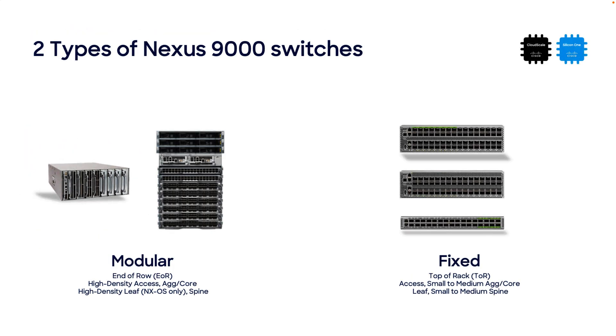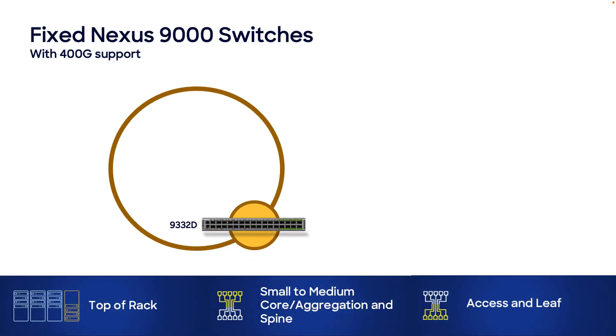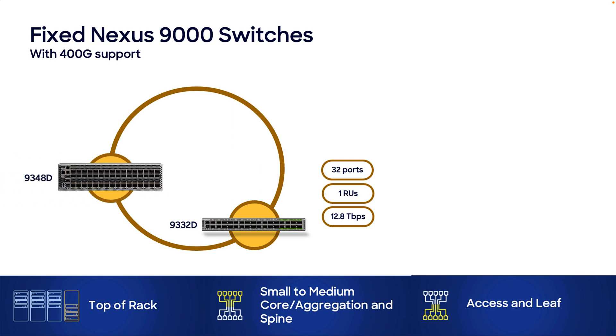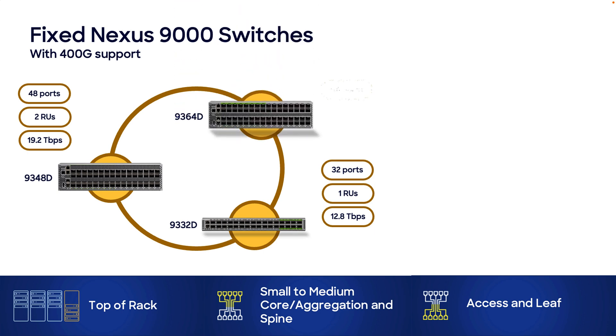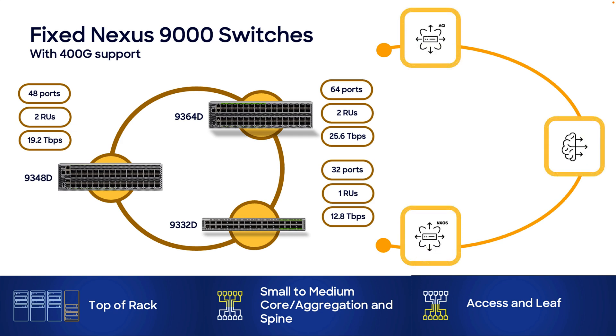Now let's move on to the Nexus 9300 fixed switch family. First, the Nexus 9332D supporting up to 32 400G ports in just 1 rack unit, providing up to 12.8 terabits per second. Second, the Nexus 9348D supporting up to 48 400G ports in 2 rack units, providing up to 19.2 terabits per second. And finally, the Nexus 9364D supporting up to 64 400G ports in 2 rack units and providing up to 25.6 terabits per second. These new models support 120MB smart buffers, may operate in ACI or NXOS modes, and support features like CloudSec, MACsec, and hardware telemetry.